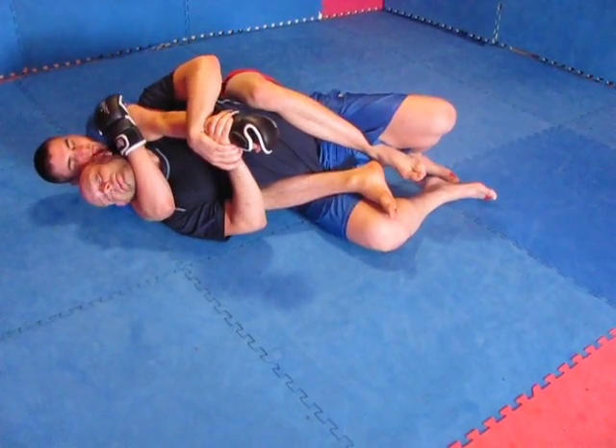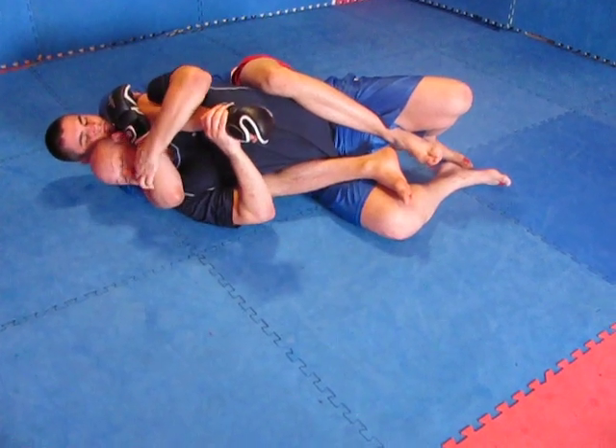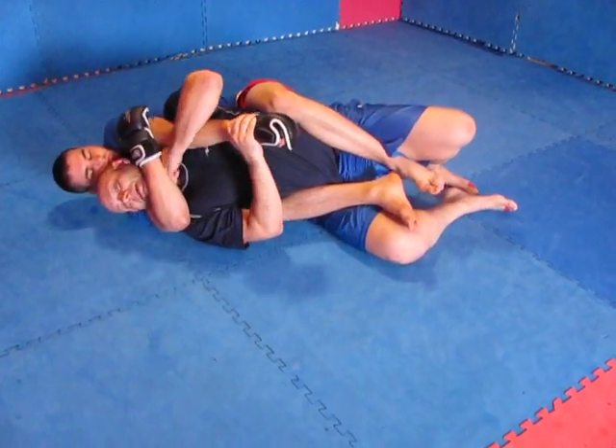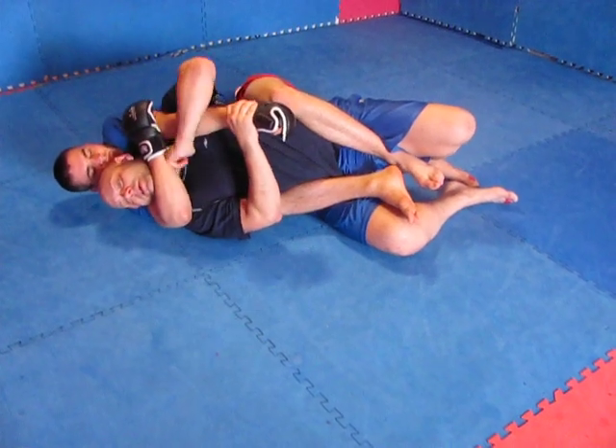Now I want to start dealing with this arm. My pocket is here where I'm going to get my chin down, but I can't at this point in time turn towards the floor. So what I'm going to do is come in and start to fight this hand from here to here.